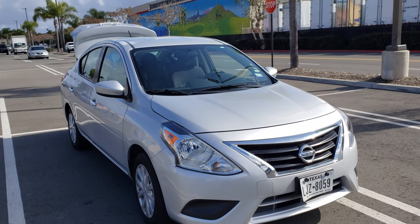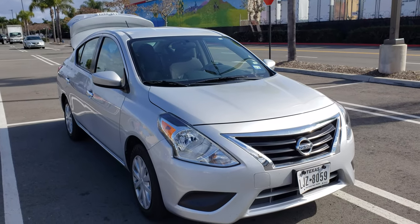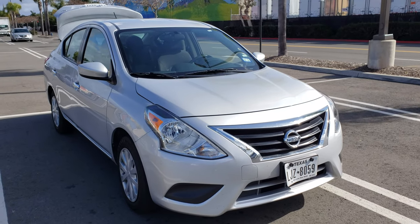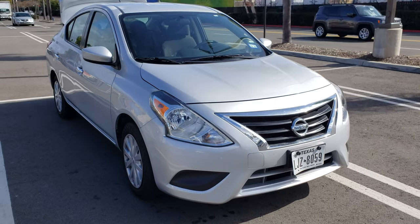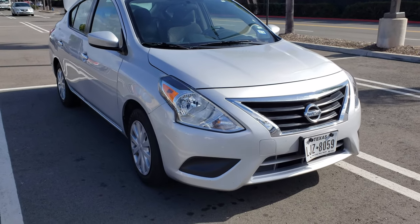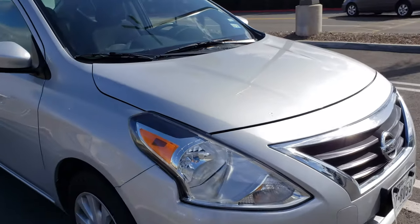Alright guys, gonna do a quick little review here of the 2019 Nissan Versa. I had this as a rental car for about a day and a half while my car is getting some warranty work done on it.